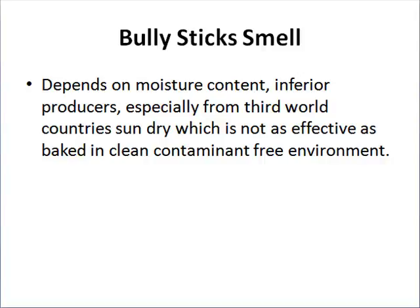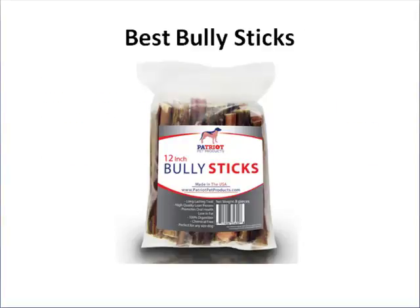Bully stick smell is a common complaint. This is typically dependent on moisture content. Producers from third world countries such as China and many South American producers sun-dry their bully sticks, which is really not effective. Even when baked after sun-drying, they still have contaminants, and the biggest reason for odor is that these bully sticks aren't dried out properly. Ours are very hard and dried out, so the odor is very low. There's no such thing as no-odor bully sticks since it's an organic product, but we feel our USA-sourced bully sticks are very low in odor.